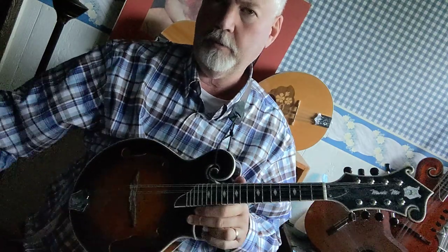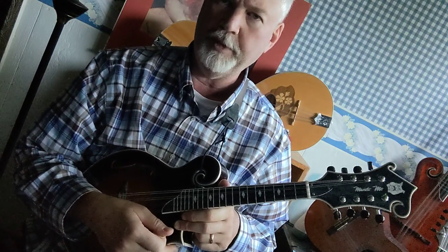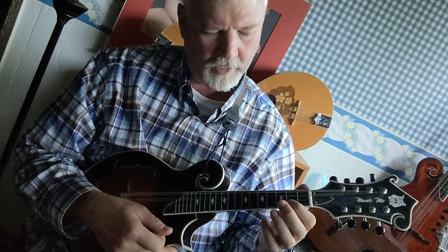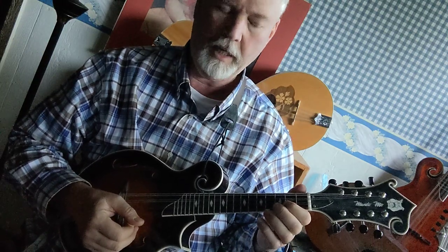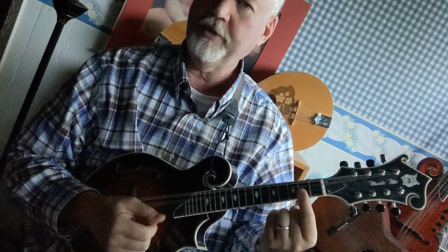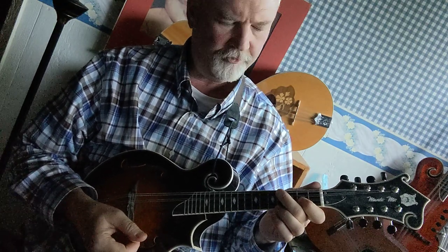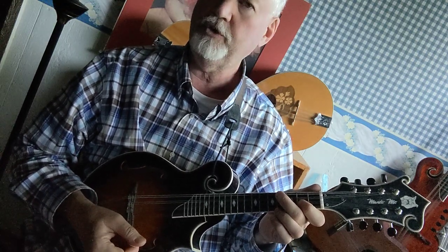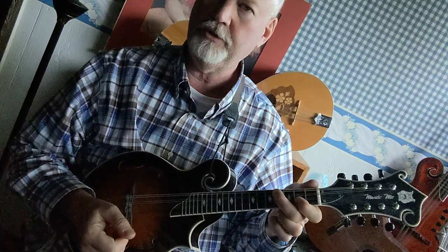The first way is by playing just the one and the five notes of the B major scale — so we have B and F sharp. You've got B, first finger, second fret, A string; F sharp, first finger, second fret, E string; B, second finger, fourth fret, G string; and F sharp, second finger, fourth fret, D string.